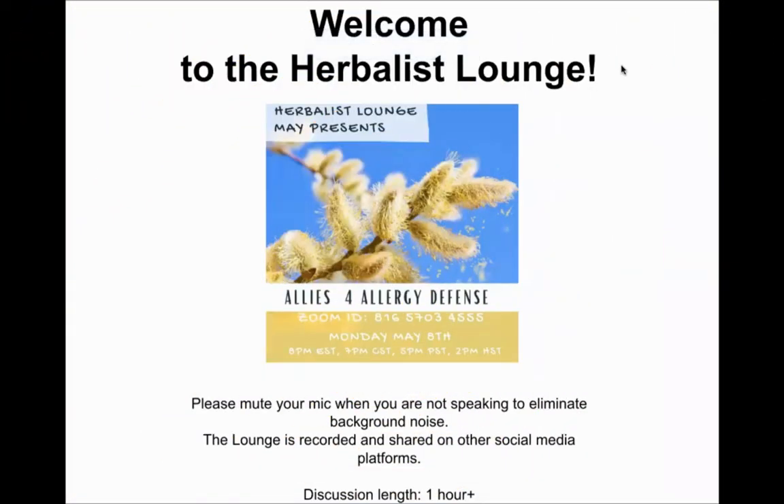Welcome to the Herbalist Lounge. Today we're going to talk about allies for allergy defense — 'tis the season and some people are struggling with allergies. We're recording, so please mute your mics to eliminate background noise. We're also streaming the Herbalist Lounge on YouTube, so if you missed any part of the recording you'll be able to pull it back up there.